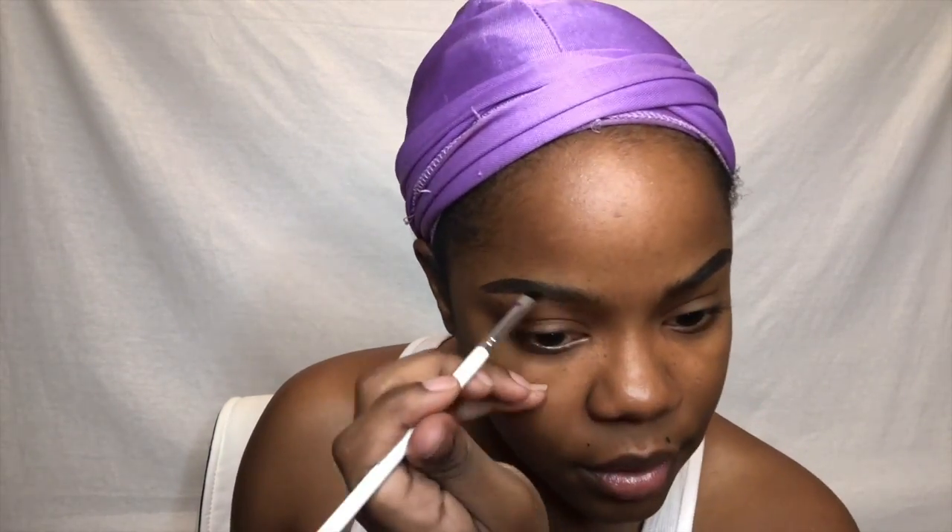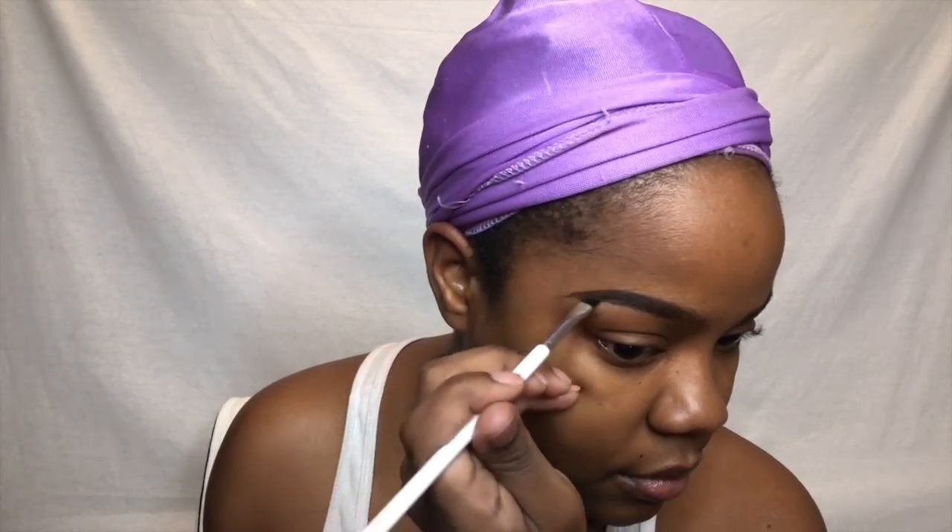I'm using the Tarte Shape Tape in the shade Deep to clean up my brows. Y'all already know I love Shape Tape — I don't only use this to clean up my brows, I also use it to highlight and on the rest of my face. I haven't done it lately but I think I'll do it in my next tutorial, so stay tuned. For my eyes, I'm using the P Louise eyeshadow base.